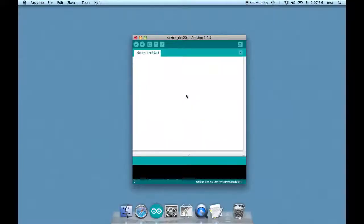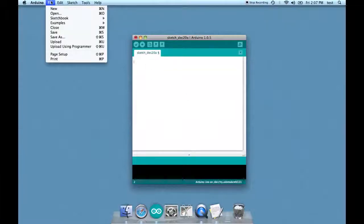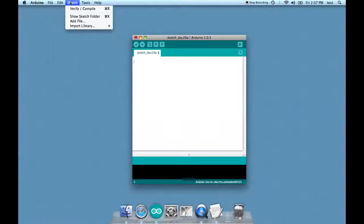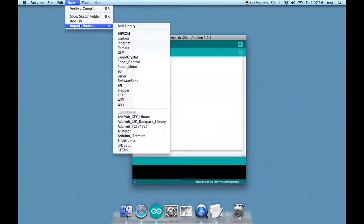Let's write the code for the robot. The first thing we should do is add the library. We're going to import the AFMotor library. All that really does is add the correct code, but you can certainly type that in by hand.